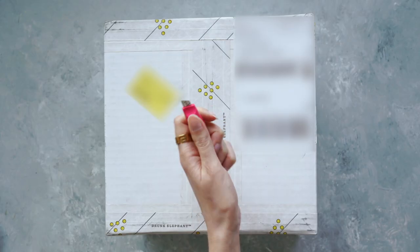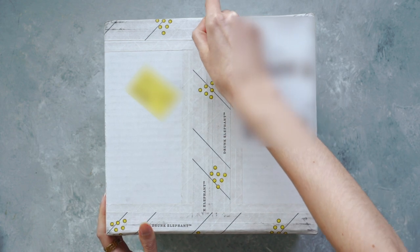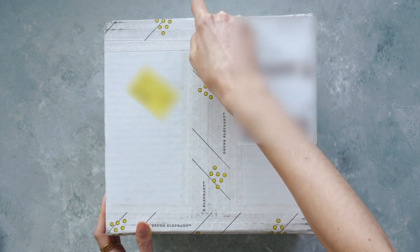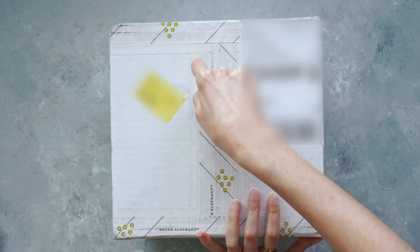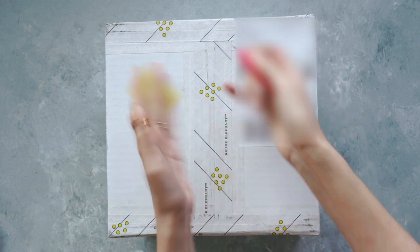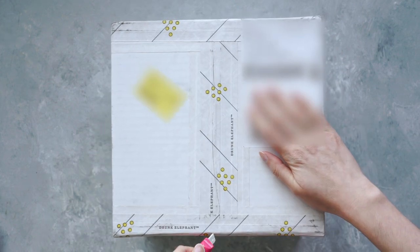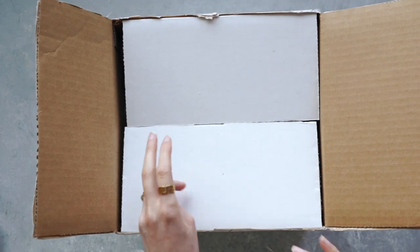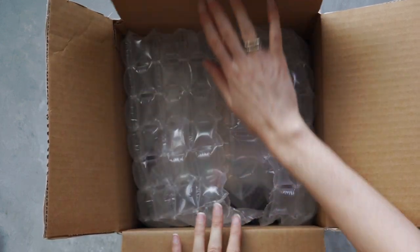I've got my handy package opener, let's open this baby up. I know I'm not the best at opening packages, so I'm going to speed through this because I don't want to spend 50 bajillion hours trying to open a package. There was something in my DNA that went wrong and was like, Shireen cannot open packages. Do you hear angels singing? Because I sure do. That took me way longer than it needed to.